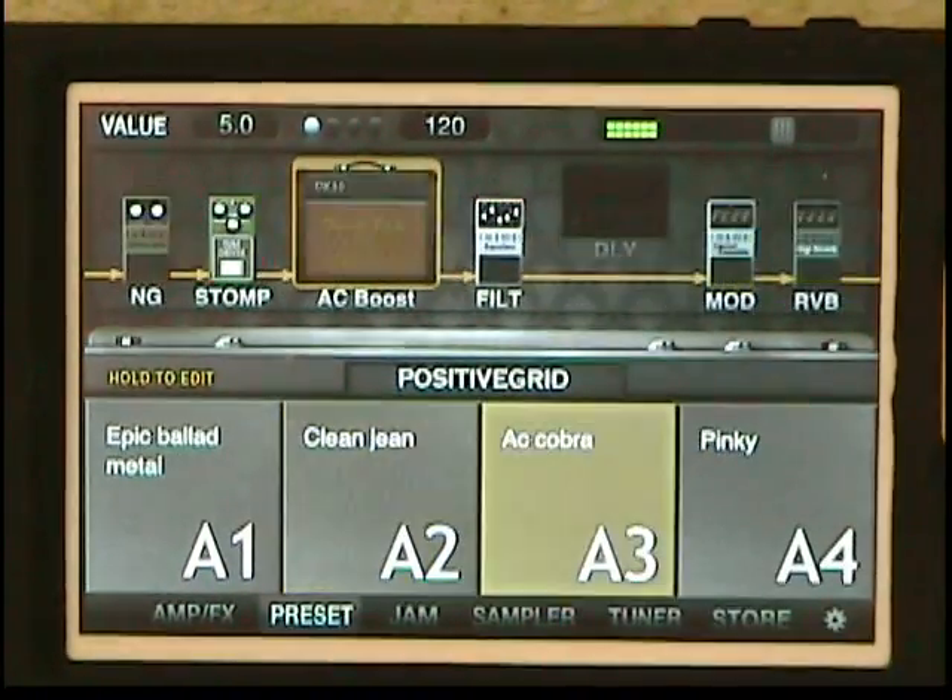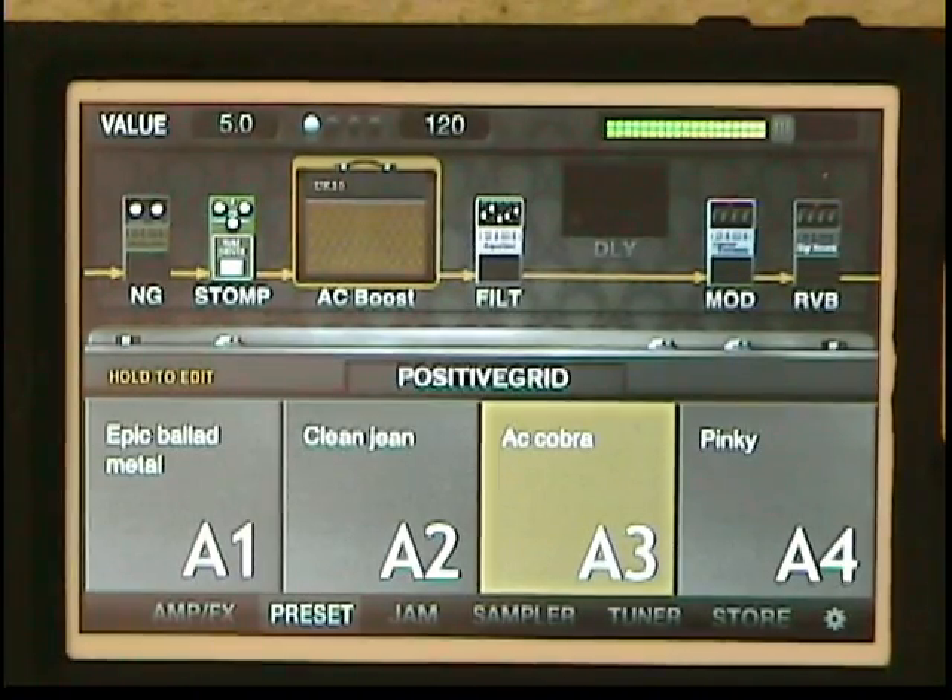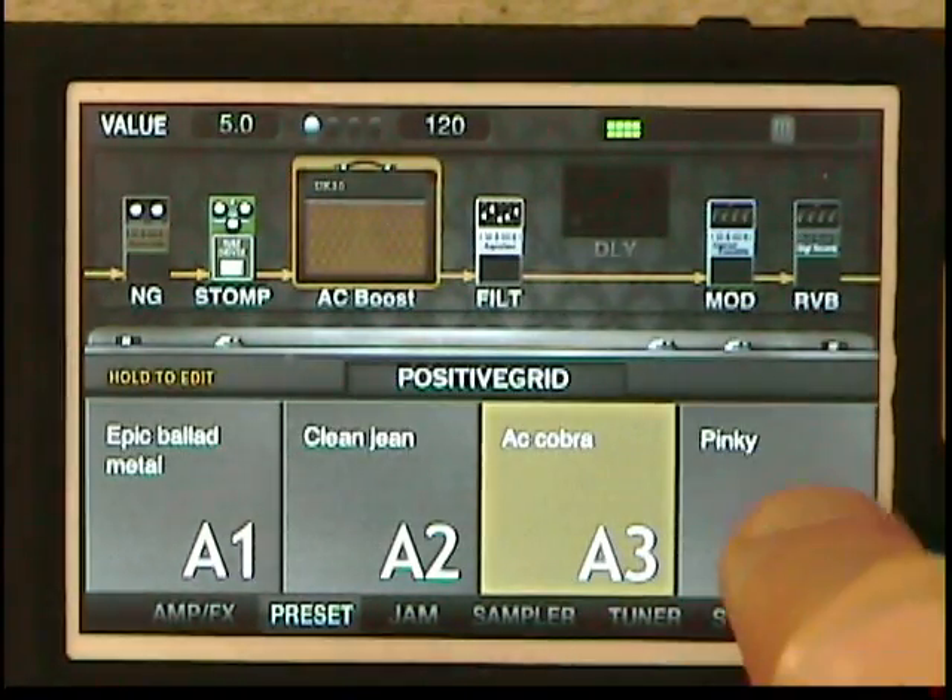Alright, next we have an AC. I've got to tell you, I just love that tone. It just sounds so good.